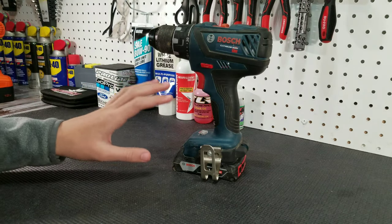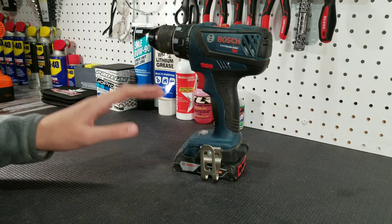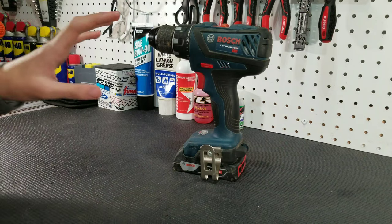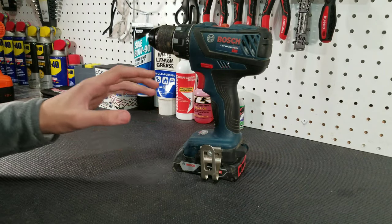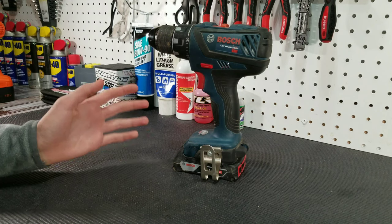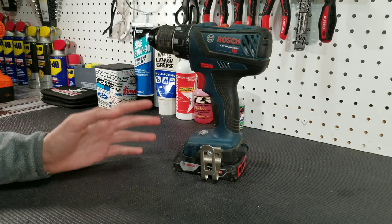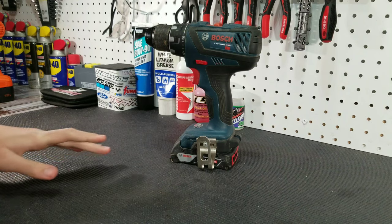Surprisingly, we wouldn't recommend this electric screwdriver for anyone with little to no experience in the hobby. However, if you have been in the hobby for a few years and have a ton of experience with everything, then we would recommend this driver. It's really nice, but you have to be careful that you don't strip out any threads — even with the Black & Decker 12-volt driver, you have to be careful with that one too.